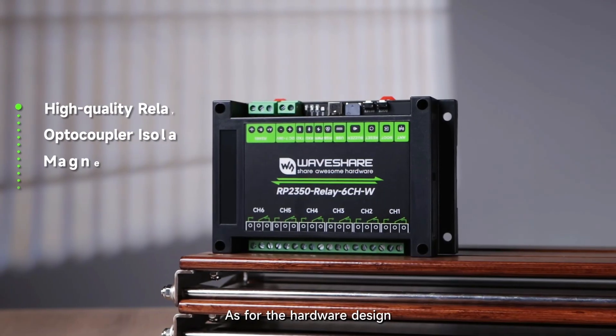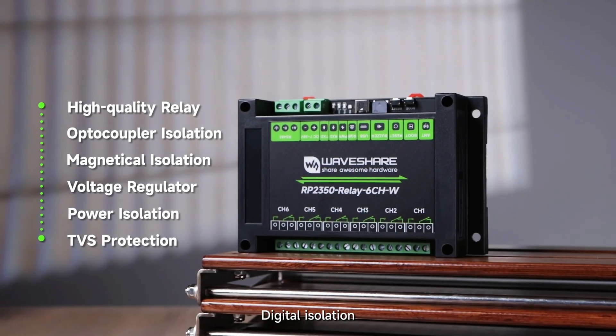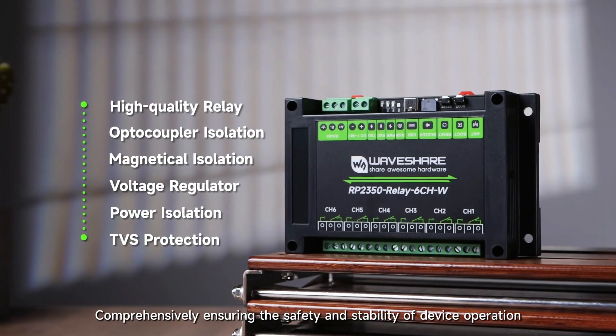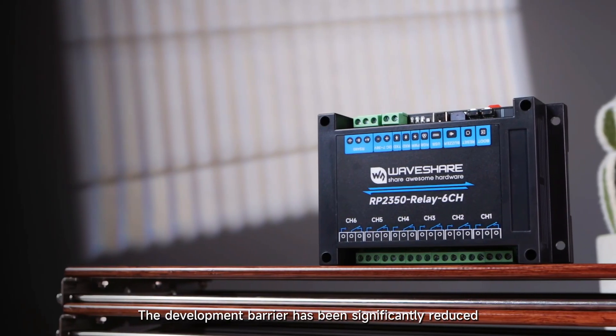As for the hardware design, multiple protection mechanisms such as onboard optocoupler isolation, digital isolation, and integrated power supply isolation comprehensively ensure the safety and stability of device operation.